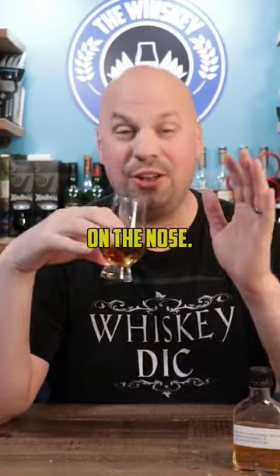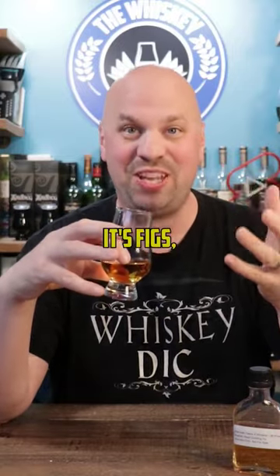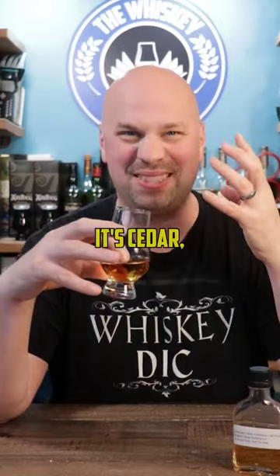So let's see what this stuff tastes like. On the nose, it is incredibly dark fruits — it's prunes, it's plums, it's figs, it's raisins, it's cedar actually.